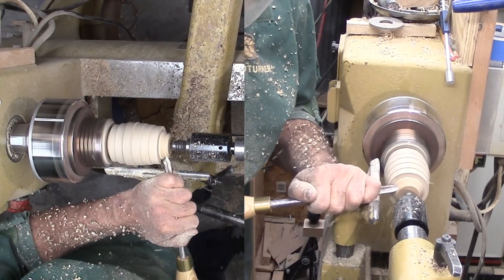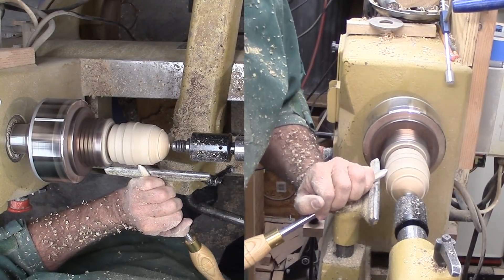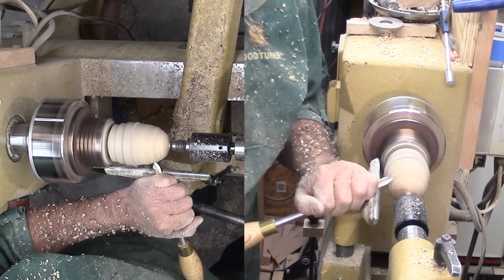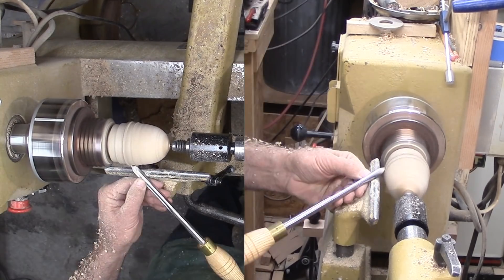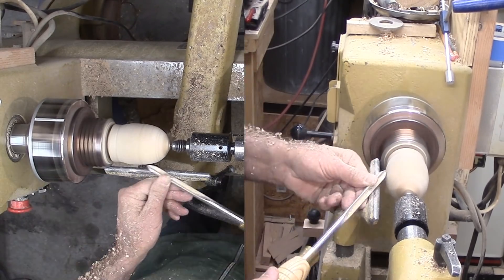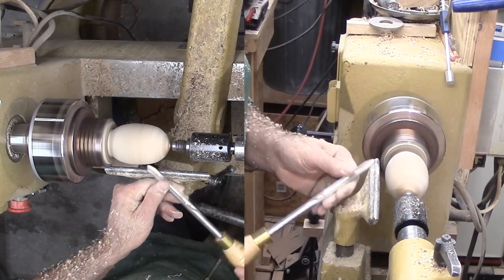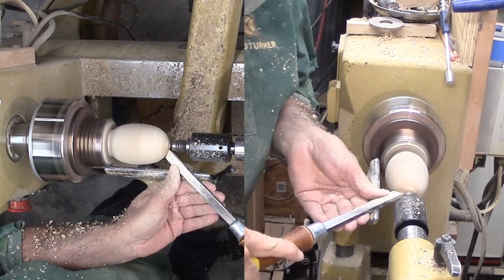With all that done, I grab a spindle gouge and cut a smooth curve between the inner point of each line from the center to the end. From this point, I am going solely by eye — it would be really tough to do any calculations to actual. My favorite negative rake scraper, my skew, helps to refine my curve. I use a shear cut with the gouge for high points.